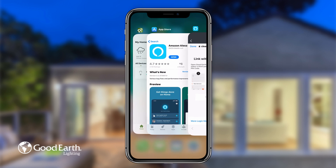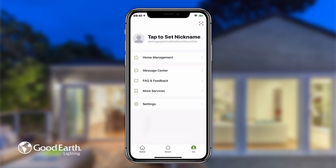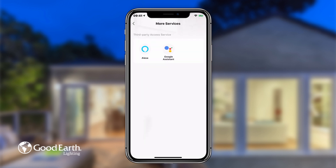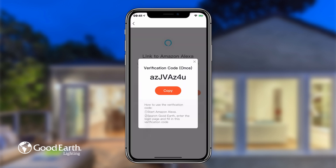Go to your GoodEarth lighting app. Tap Me Settings, then tap More Services, then tap Alexa. Tap the Get button to get the verification code, then tap Copy to copy the code.